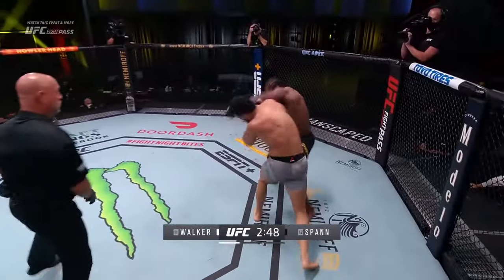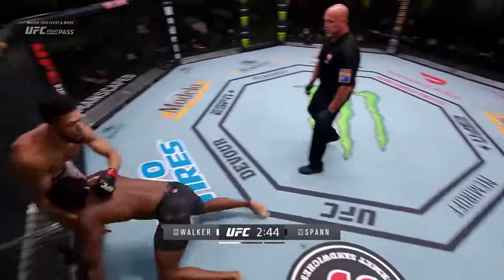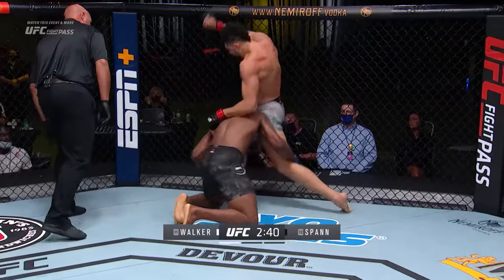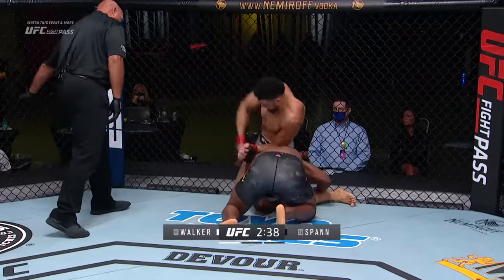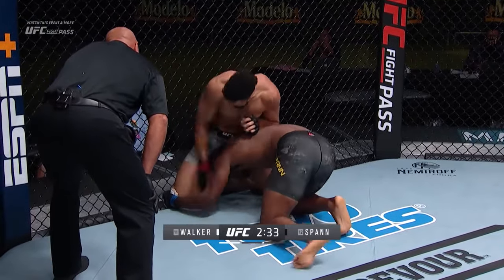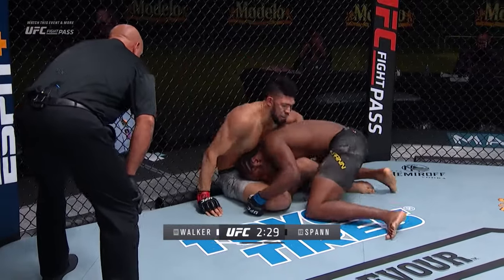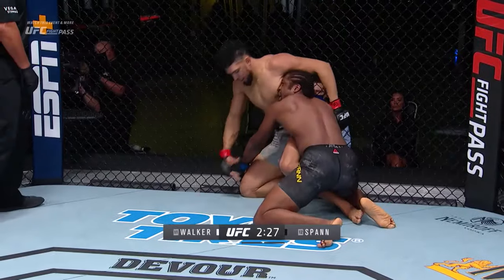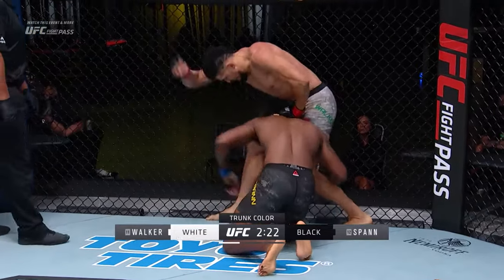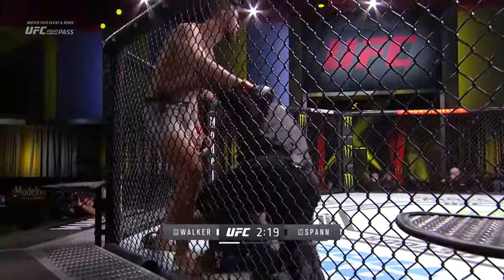Body kick lands for Walker as he gets back to his feet. Another right hand lands for Spann. Huge. Those land heavy. Heavy shots. Oh, it's looking like he's almost out right now — he's just sitting there eating. He's still fighting. He might have woke back up there. Oh, it's only a spark. Oh my goodness. Those elbows finished the job right there — that elbow right up in it. Wow.